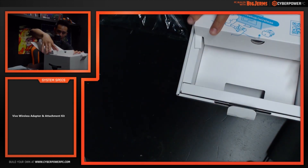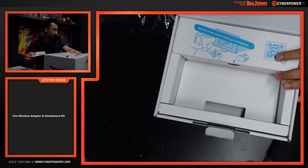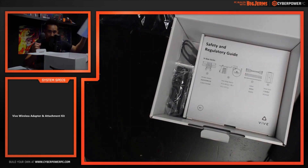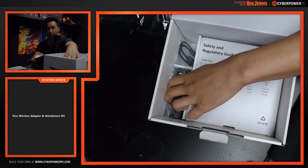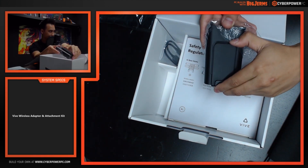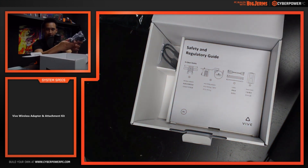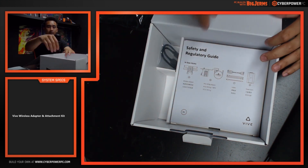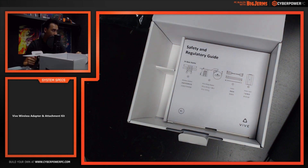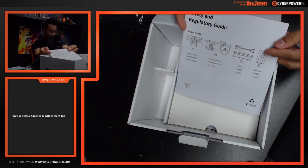There are some cables underneath to actually attach the receiver to your Vive. Right here you can see the website you can go to in order to properly set up the wireless adapter. And then here's the battery pack — it has a nice little clip so you can clip it onto yourself. I think the battery charge is around two to four hours of continuous play, and there's a little charging cable included.